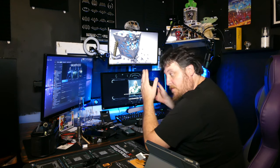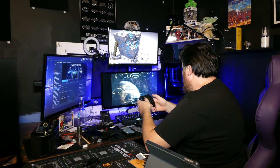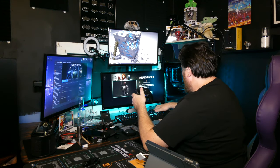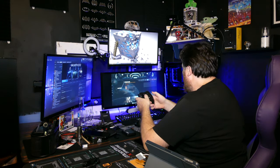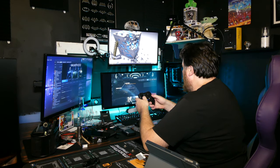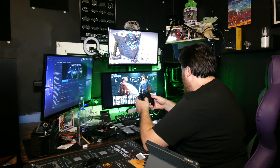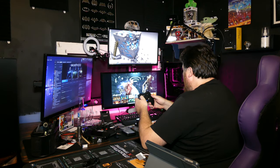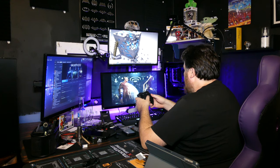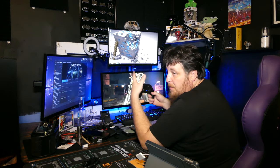Interrupting this video to show the zero lag. As you can see, when I hit a button it reacts. Single player, single fight. Very good for fighting games — I don't have any driving games, otherwise I'd show that.